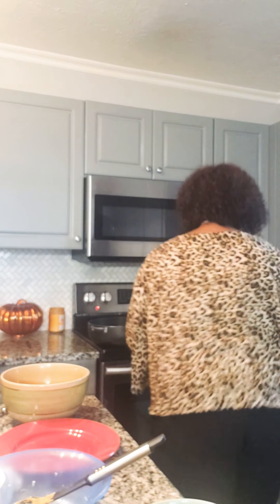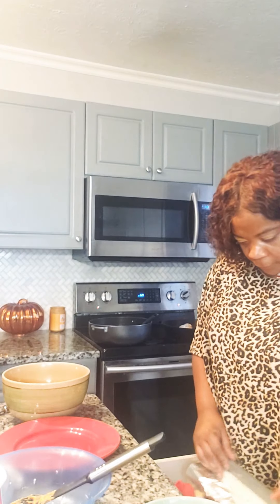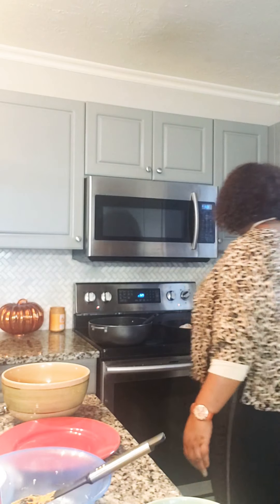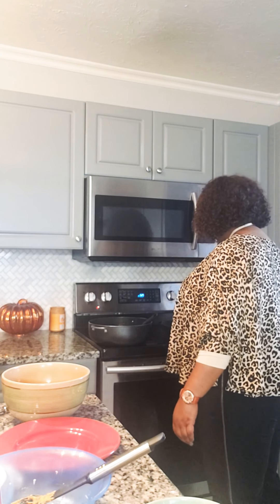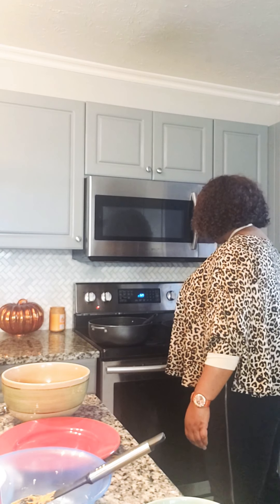Look at this chicken frying away — let me get ready to turn it. Oh, you can see this crispy batter right here! Don't tell me I'm not eating chicken, honey.